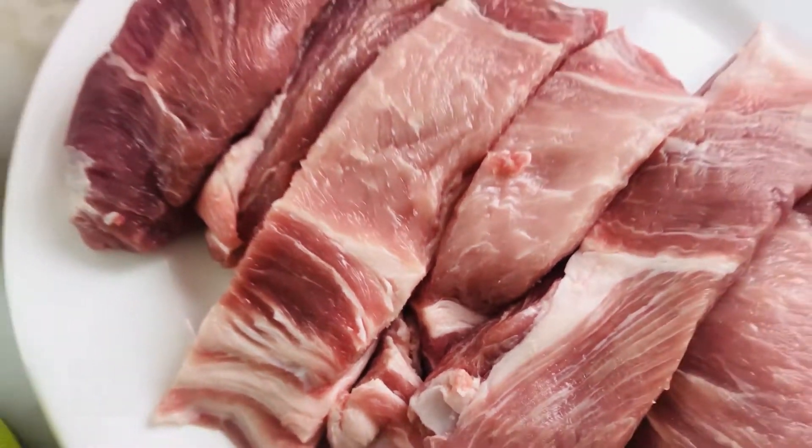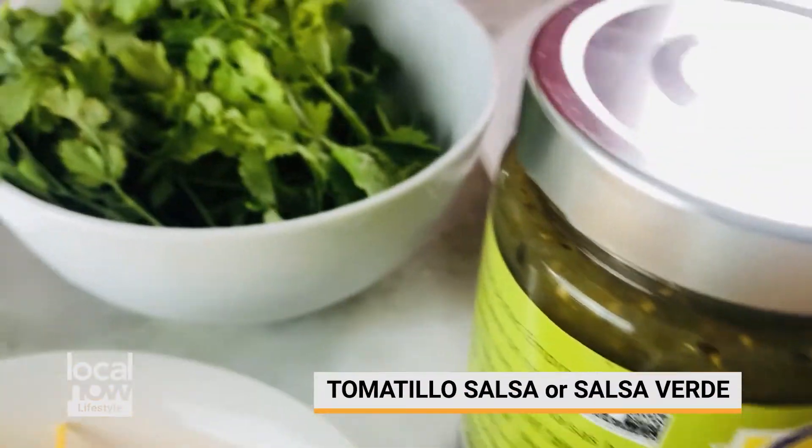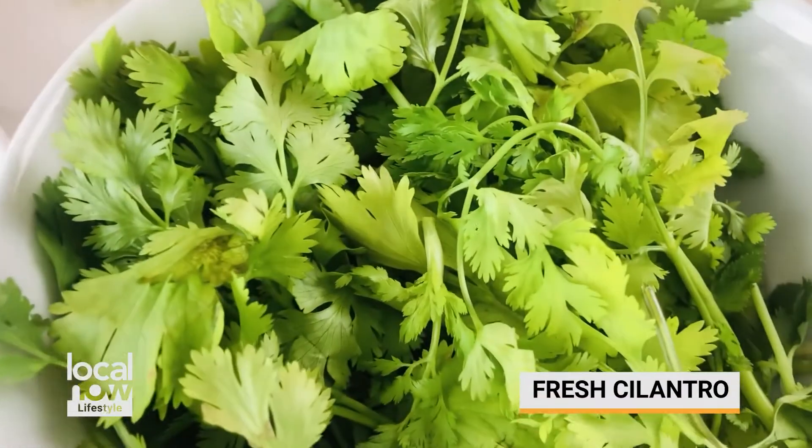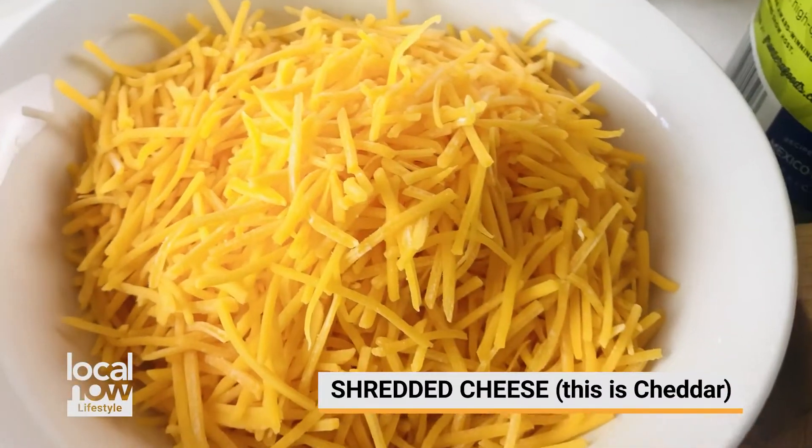Our five ingredients include country-style pork ribs, a jar of tomatillo salsa or salsa verde, some fresh cilantro, corn tortillas, and finally some shredded cheese.